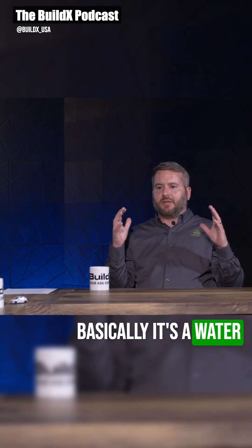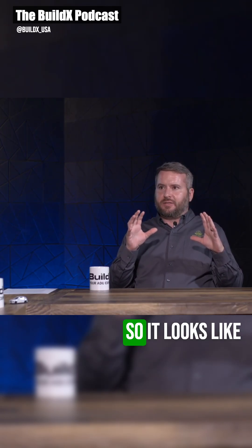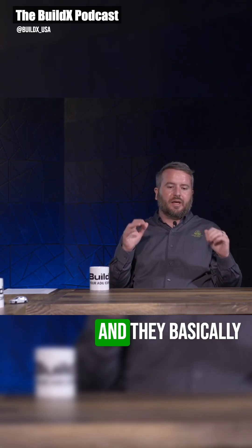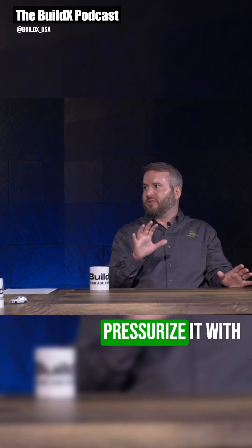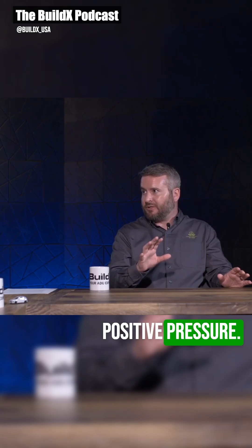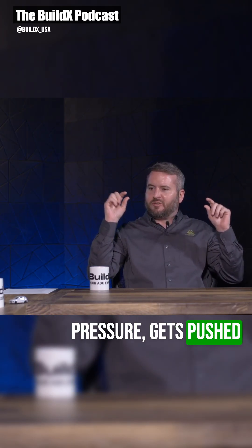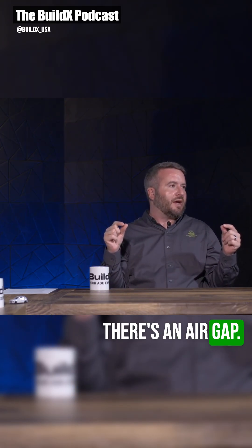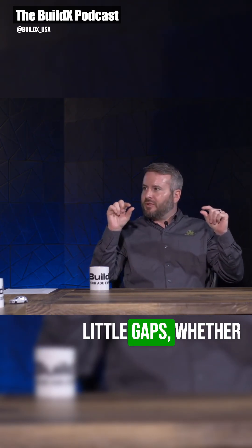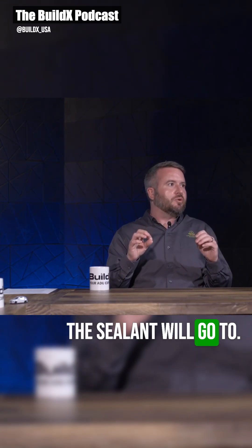AeroBarrier is a patented water acrylic-based sealant that is aerosolized, so it looks like a fog or mist. They take the home or apartment, pressurize it with a blower door to 100 pascals of positive pressure, and then the heads let off the sealant. Since it's under such pressure, it gets pushed into anywhere there's an air gap — rough openings around windows, bottom plates, top plates — wherever there's air leakage, the sealant will go.